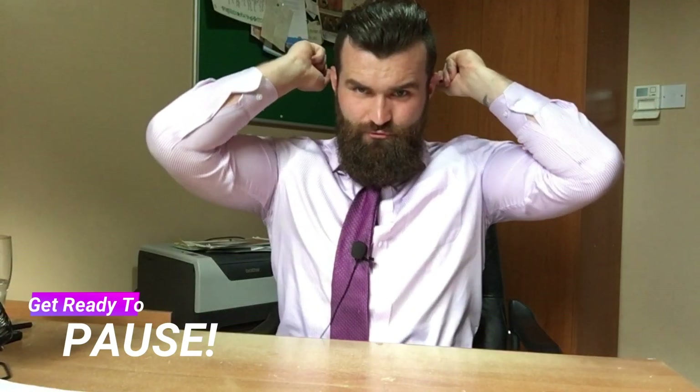Hello boys and girls, teachers and parents, it's me, Mr. Bradley, and today we're going to be learning about switches. Before we begin, please pause the video and do the starter questions that I'm about to show you right now.